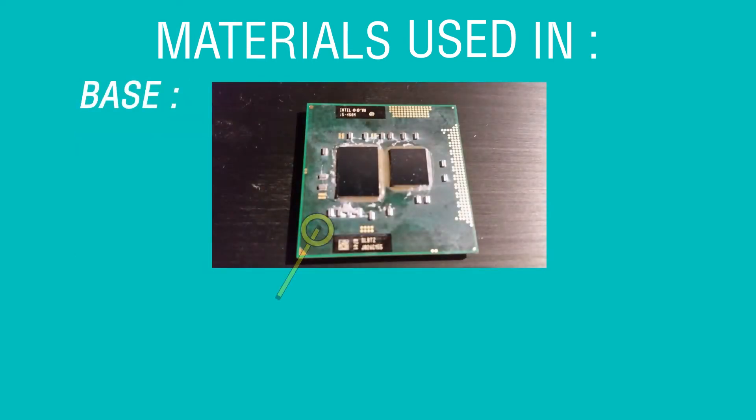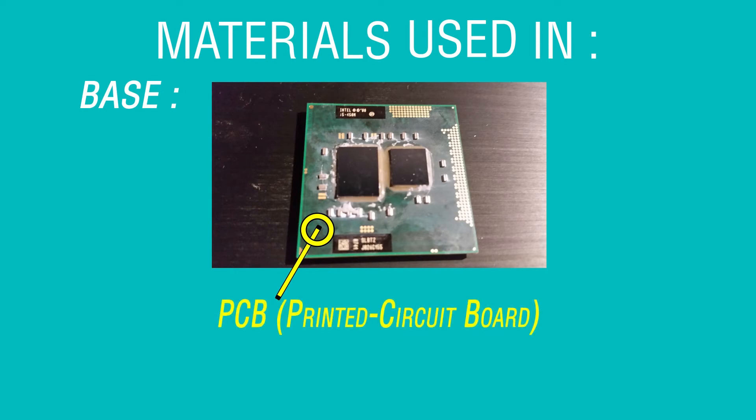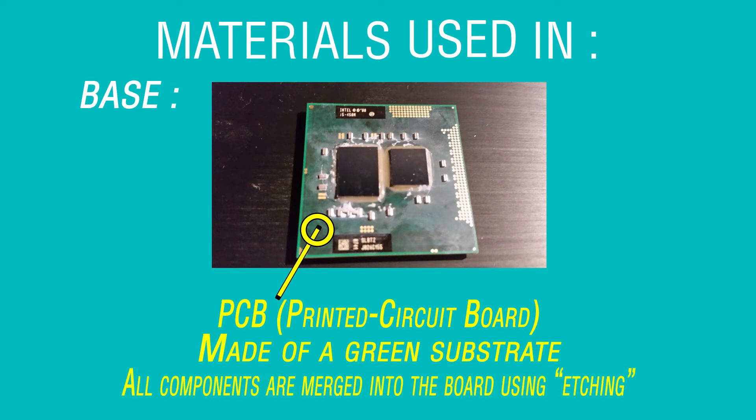The base of a microprocessor consists of a PCB made of a green substrate with all the necessary components merged on the board via etching.